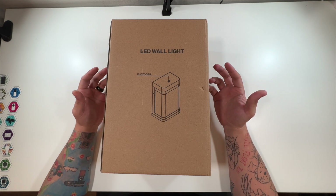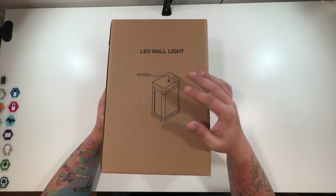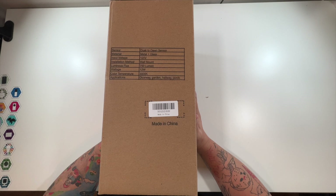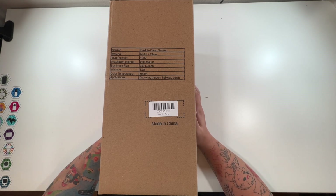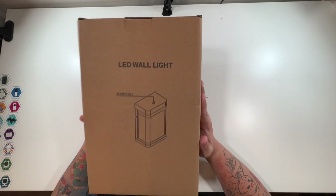So you kind of have an idea of exactly what you're getting. This is just the front, and there's the information on the side: 12 watts, 120 volts, made of metal and glass. It does have a dusk-till-dawn sensor — it's good for a doorway, garden, hallway, porch, etc.